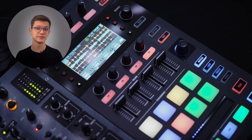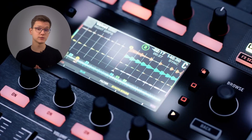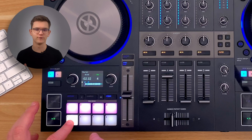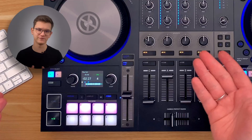The only controllers that come with such mapping out of the box are F1, D2, and S8 — the two last ones are discontinued, by the way. As for the S4 Mark III, it has a dedicated Stems mode on its pads that allows for volume and filter controls per stem in the Stems track. However, FX sends controls are not available.